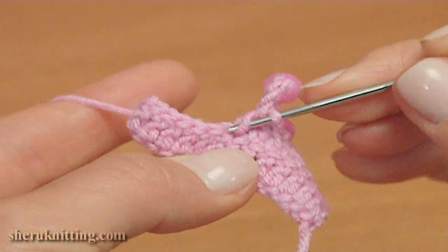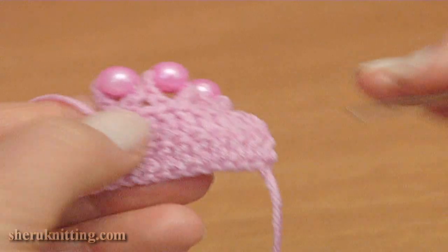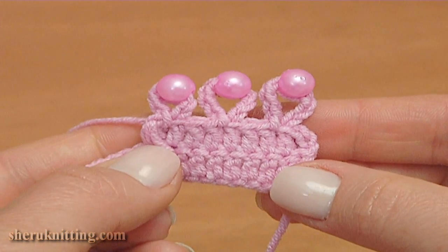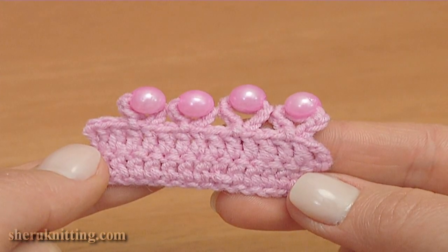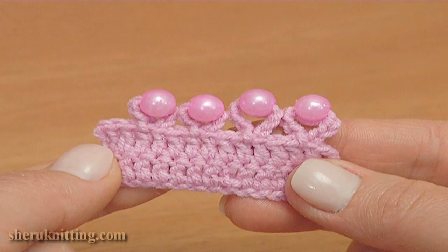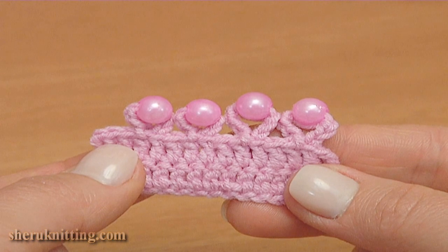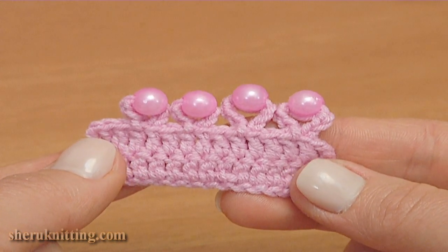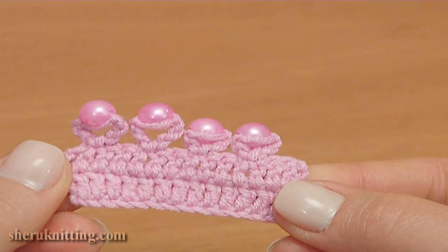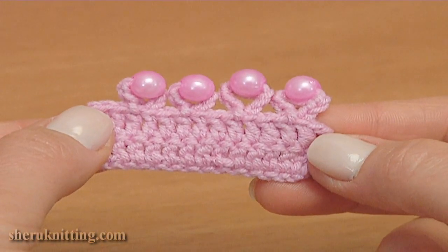Then make some doubles in a row. Let's stop and look — we have got 3 picots made of different numbers of chains. With this video instruction you have learned how to do picots made of 7 chains and bead and 5 chains and bead. This is the front side and let's take a look at the back side. You can make such picots on the top of different tall stitches such as double crochet, double treble, treble, quadruple treble and so on.